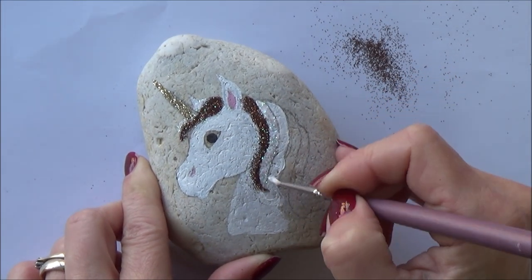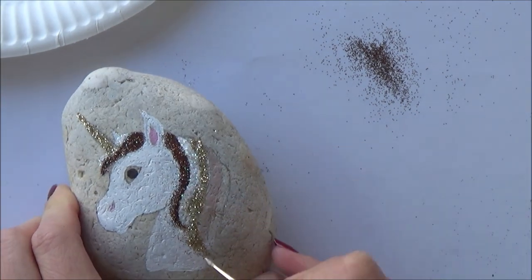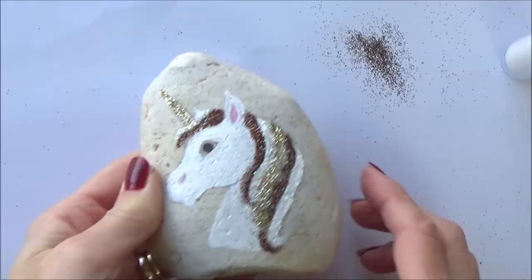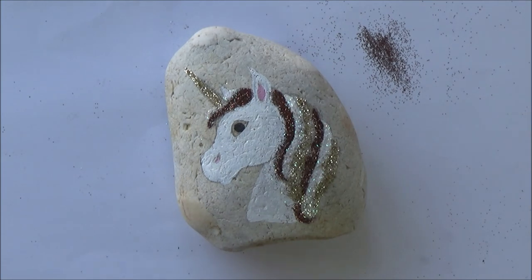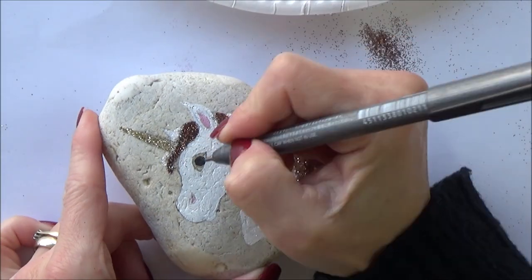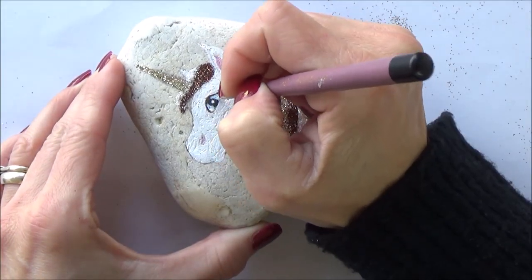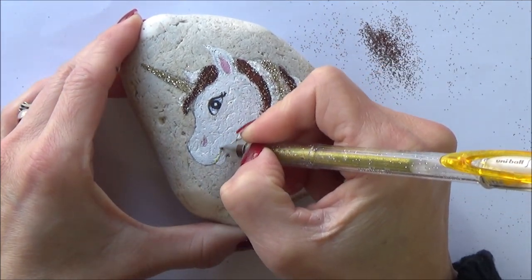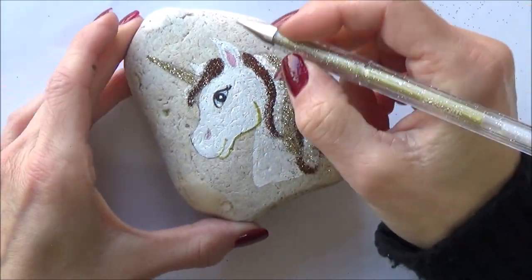I decided to go for a gold glitter for the unicorn's horn and then used that gold in the mane as well. There are lots of different colours of glitter out there, so give it a go and use your imagination. With all the glittering done, it was simply time to add in some details — I used a Copic multiliner to pop in the eyelid and eyelashes of the unicorn. Then I added a gold or goldy-yellow coloured gel pen for the details around the mouth and used that to outline as well, just to make the unicorn really stand out.